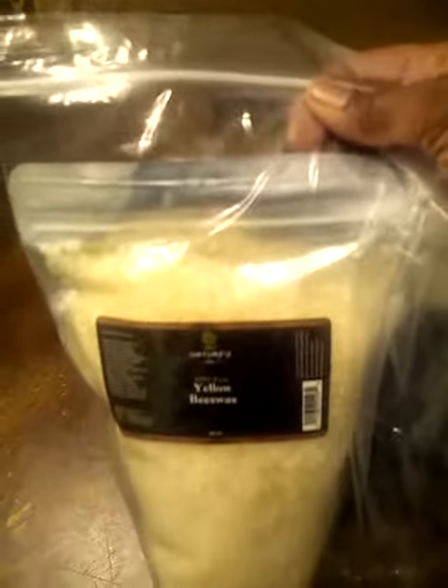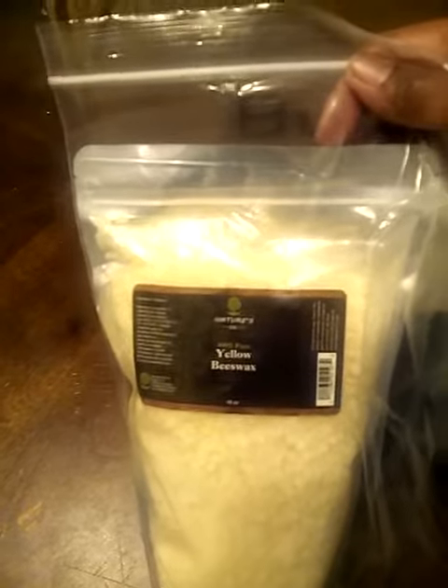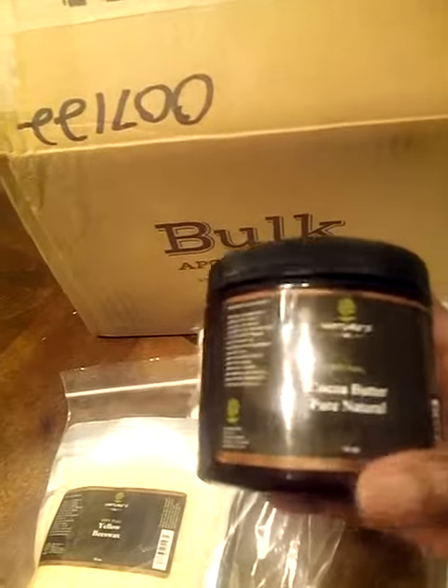What I ordered was some yellow beeswax — this is 16 ounces and it comes inside of a baggie with the product on the inside, so if there's any spillage it stays inside the bag.